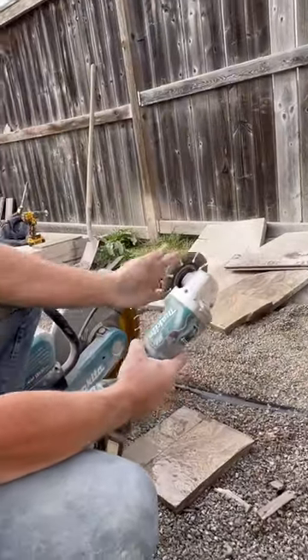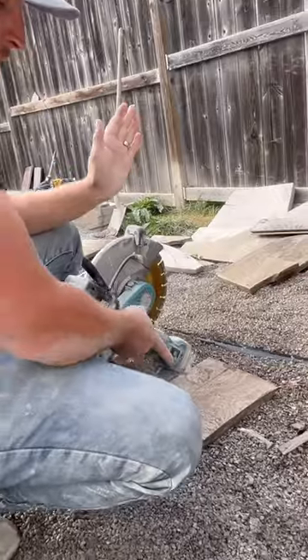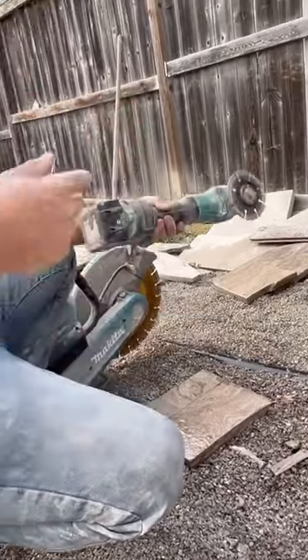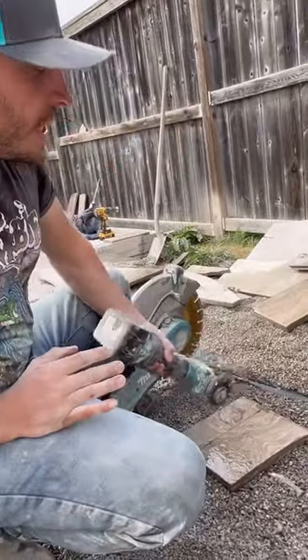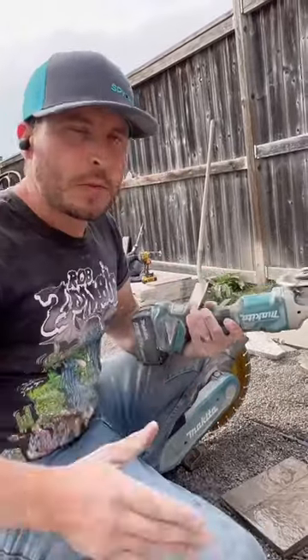If you put the blade on the left, to the left of you while you're cutting, it goes this way and it draws the blade into the material for a nice smooth cut with no resistance. If you go this way to go forward, it will kick back at you and it'll leave damage — it'll just be more difficult to do.